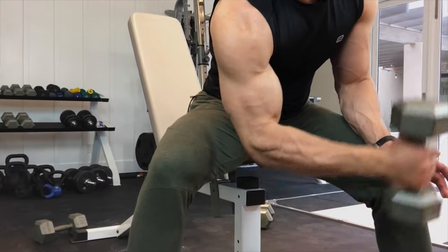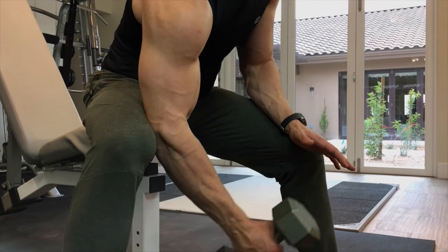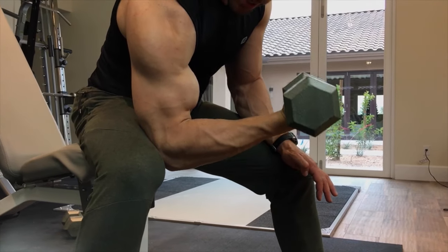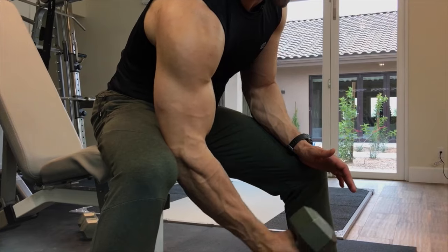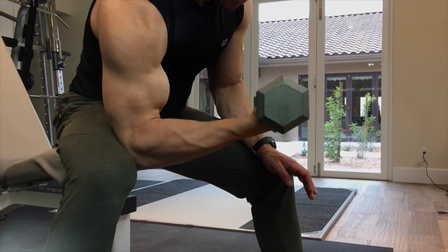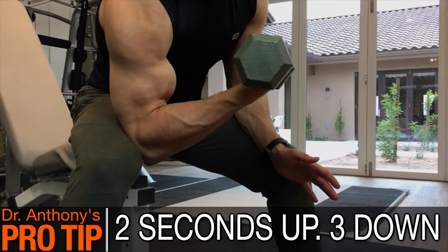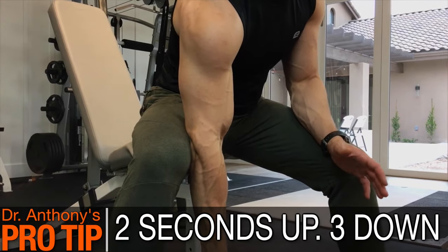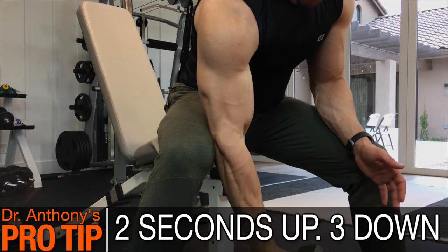I'm not doing any jerky movements. My elbow sits nicely on my leg and stays there the entire time as I curl. At the top, I'm squeezing that bicep as hard as I can and slowly lowering. I like to think about curling on a two-second count going up, and a three-second count on the way down. This exercise is all about tension and contraction — your biceps doesn't know you're curling 20 pounds, it only knows the tension you're creating inside the muscle.